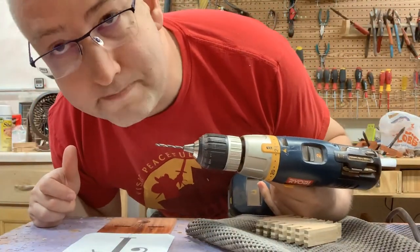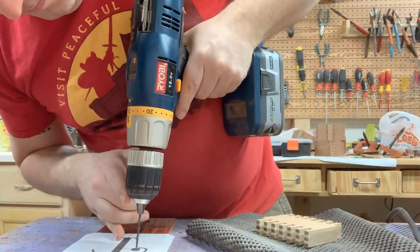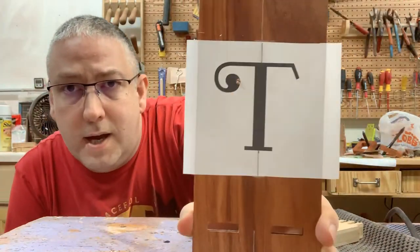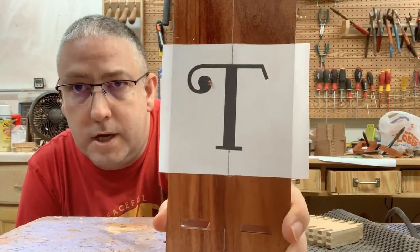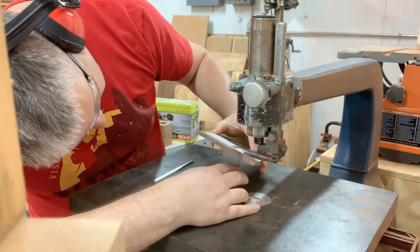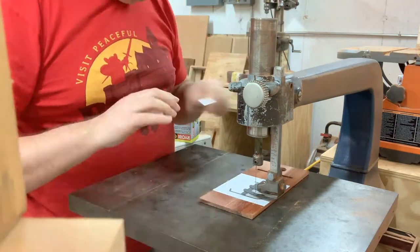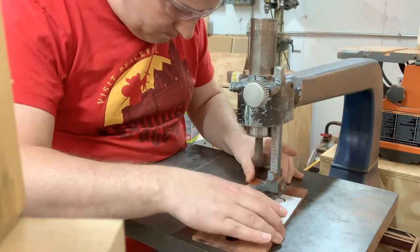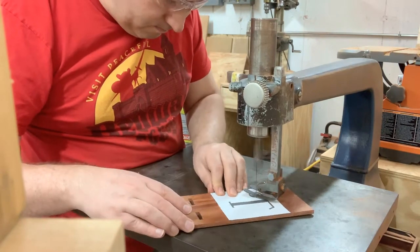Here I am just drilling the first hole to feed my scroll saw blade into. I picked a spot that seemed like a good place to start, then took it over — I got a better angle this time. At some point I'll probably get some nicer equipment, but I'm just recording off of my cell phone so it has to stay in one place and I've only got limited places I can actually mount it.